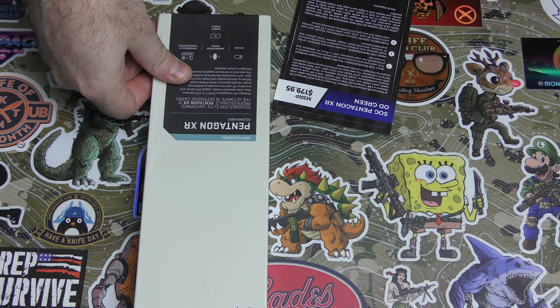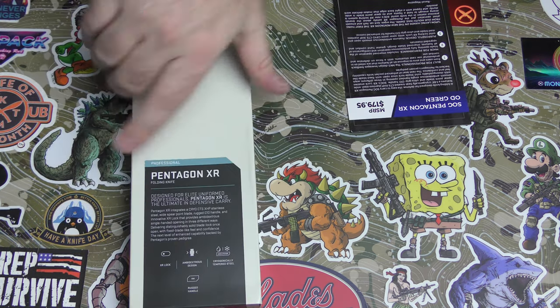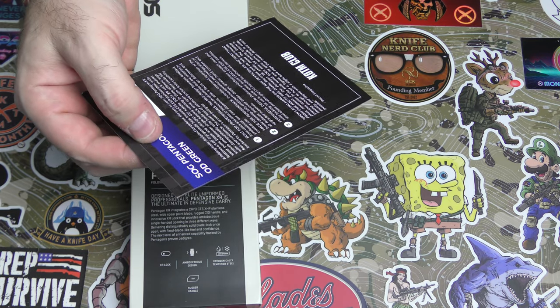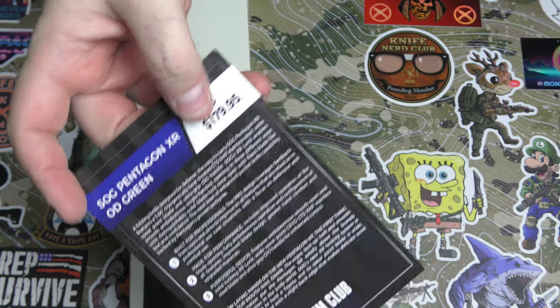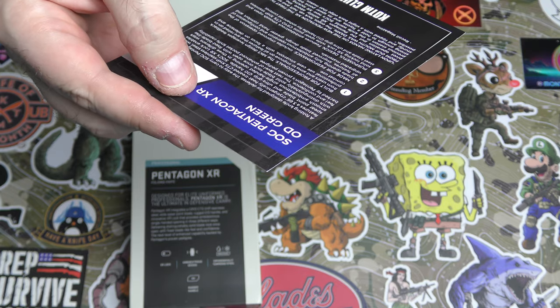We've got the Pentagon XR folding knife. It has an MSRP of $179.95 — and again, that is MSRP. CTS XHP stainless steel. That's really great steel. 3.66 inch blade, cryogenically heat treated.